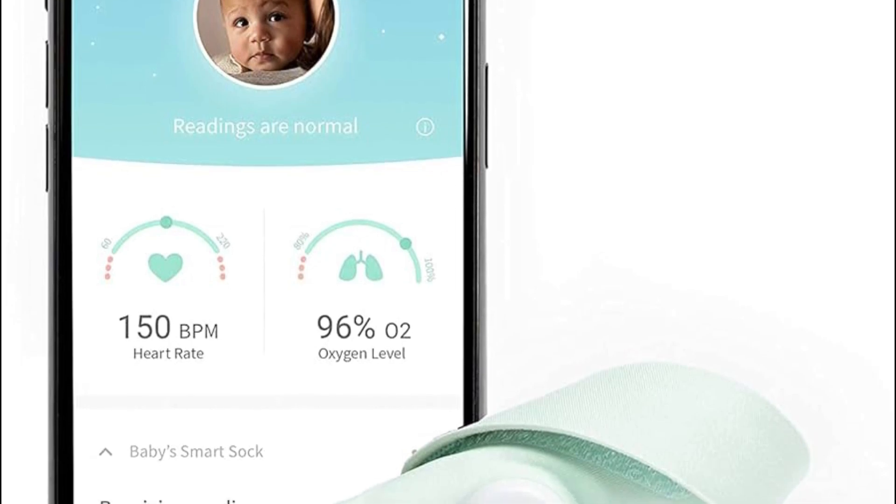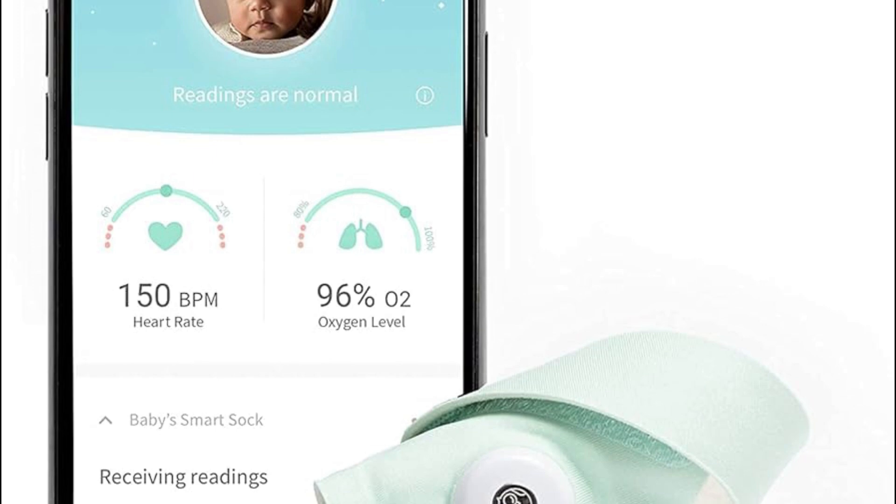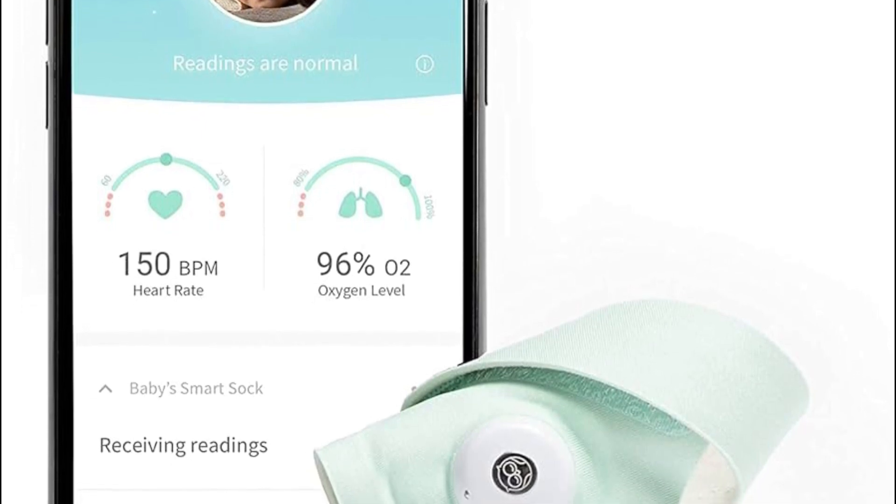Hello guys, welcome to the channel. In this video we are talking about how to connect the Outlet Smart Shock 3 to Wi-Fi. To connect the Outlet Smart Shock 3 to Wi-Fi, you have to follow some steps.